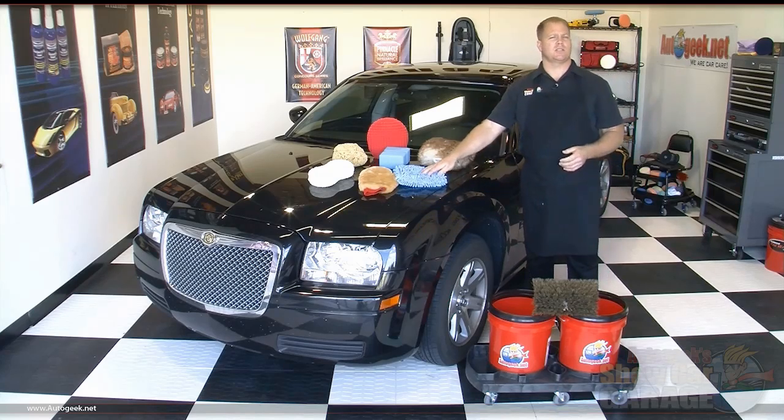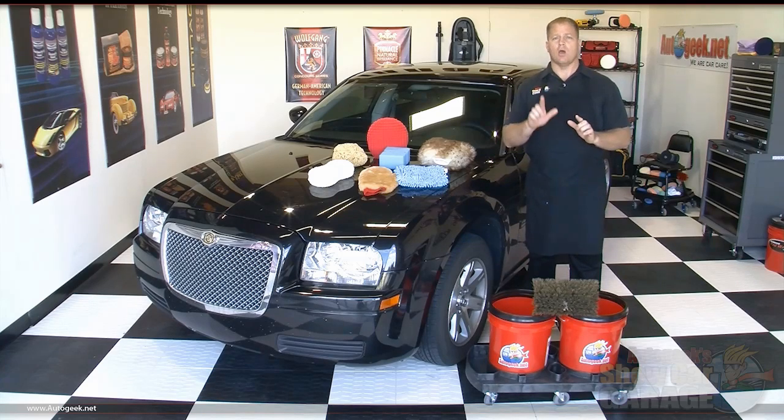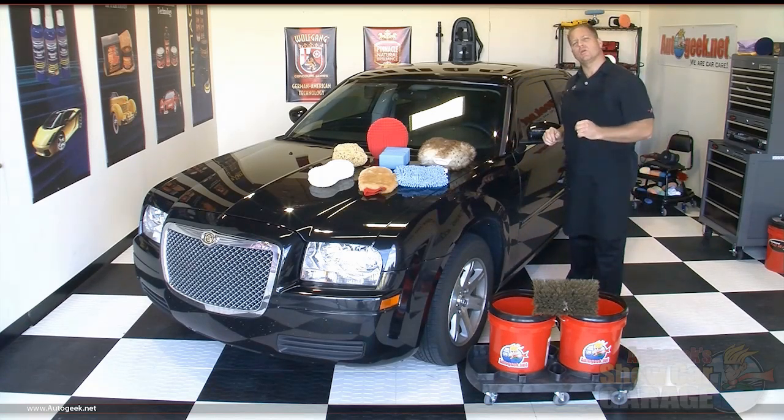Next, we're going to tackle the washing process by slicing the car up into dedicated panels and then only washing and drying one panel at a time, starting at the highest point of the car — that's the roof. Here's how I slice up a car when washing with a rinseless car wash.